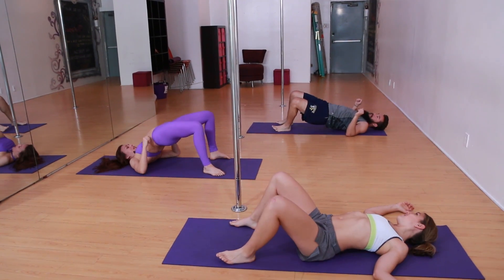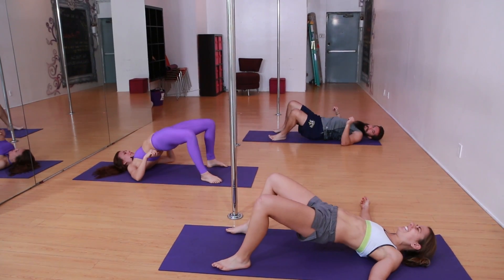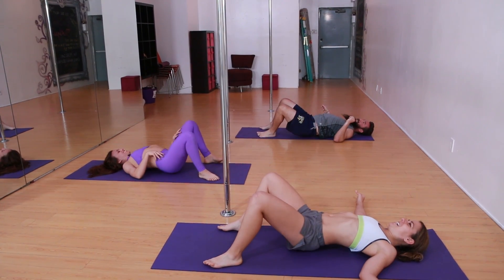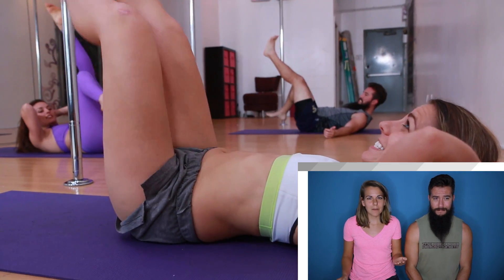Your goal here is to make the circle as big as possible. You're engaging the glutes, you're stretching the hips. Throw this on the list of exercises I've never done before. That was a lot of hip stuff.